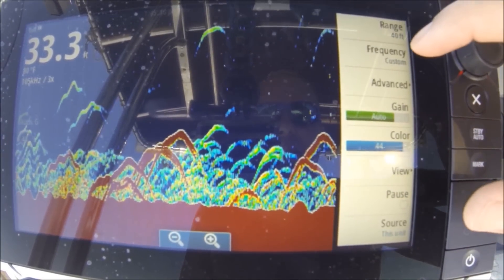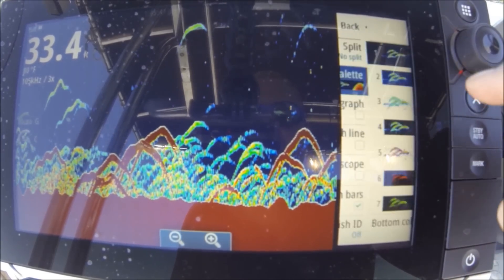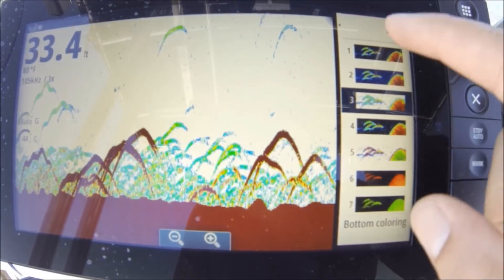Let's check out the other palette view. I like this one here — palette number three is a good one.